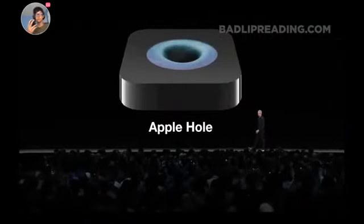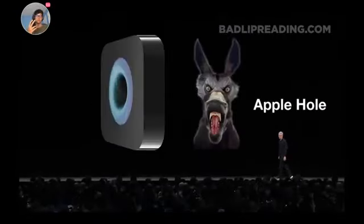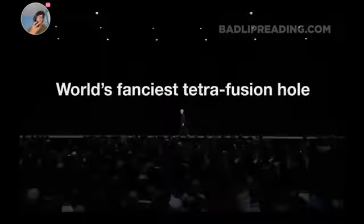They're gonna be great. Now, we also have socks — let me explain. So let's talk about the Apple Hole. This is indeed a mini black hole, so it could have many uses. For instance, you could time switch four mini checkers into one were-donkey. This is our fanciest tetrafusion hole at this point. The only thing is it's not portable yet.